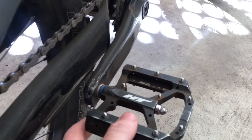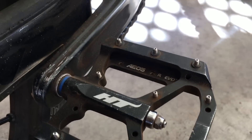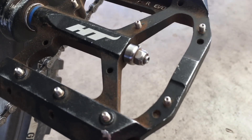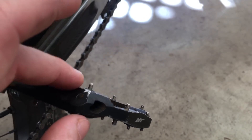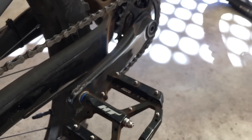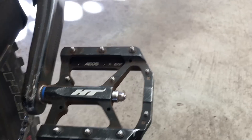The absolute highlight on this bike is the HT pedals. These are the AE05 Evo — the evo plus pins are threaded but they're quite narrow, a little narrower than the new proof pins. Very impressed — it's a good concave setup where the center is a little lower than the edges, and it feels excellent to stand on. More secure than my New Proofs. These HTs are phenomenal. They're nice and narrow with a fairly compact platform — pretty cool.